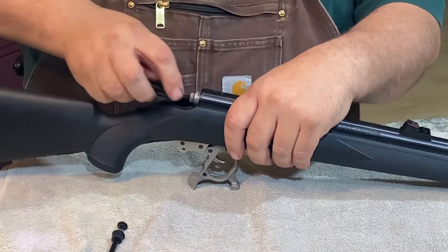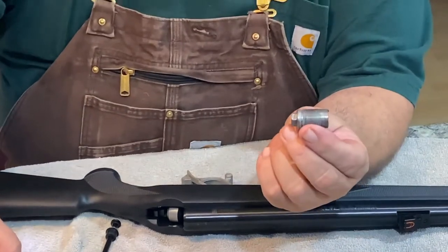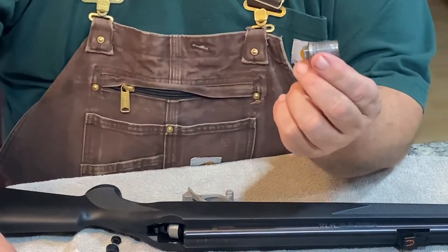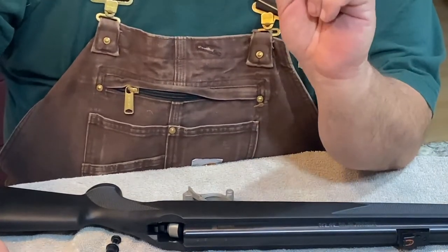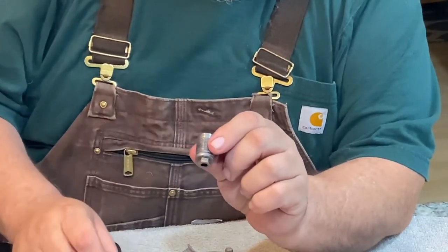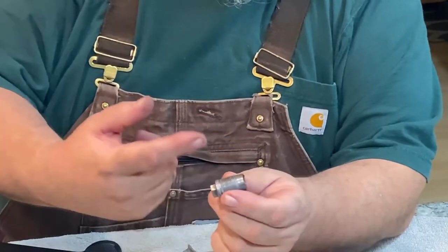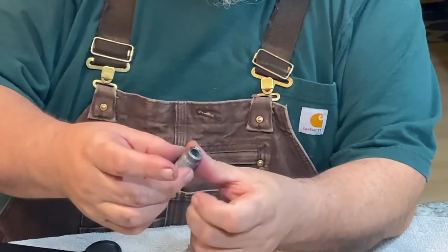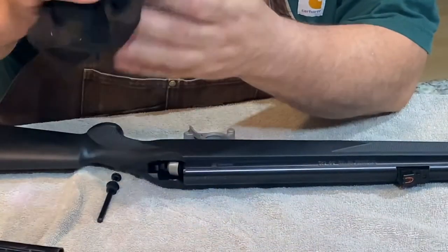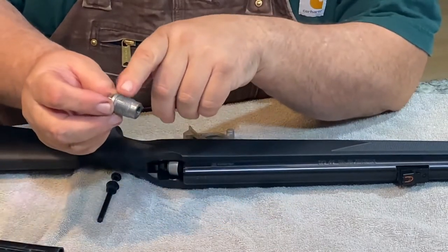There you have your breech plug. A lot of you may look at that and say it looks like pipe thread — guess what, it is pipe thread. Everything about these things is very simple. You can see it's got a hex on there where the tool goes. If you look through there, there's a little tiny pinhole that allows the 209 primer to shoot its fire into the breech. I use never seize to lube these threads up because getting a stuck breech out is no fun.